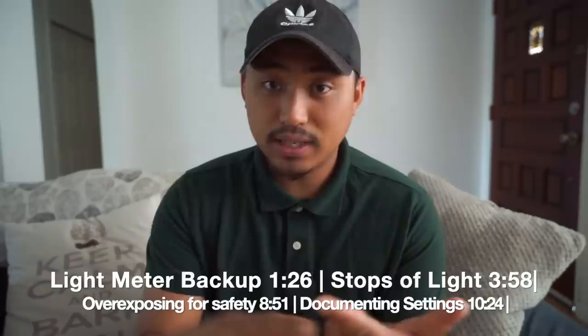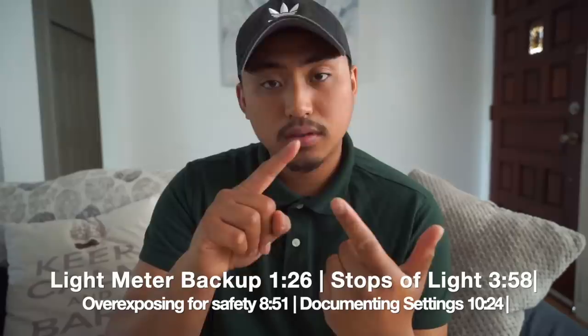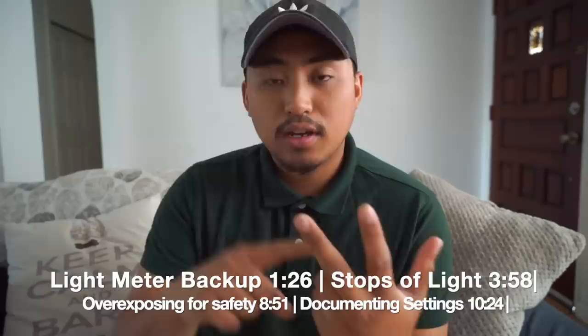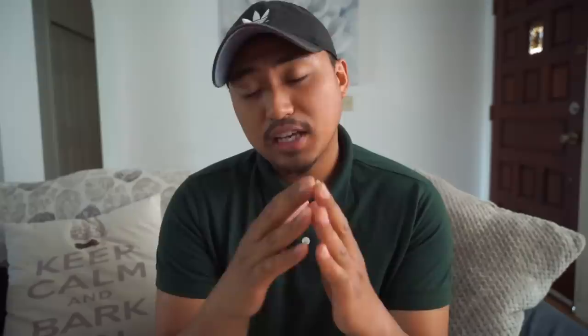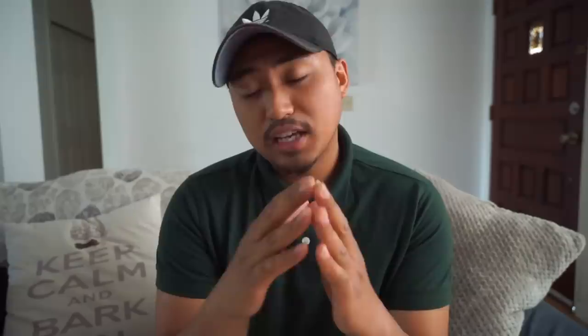Here are the four lessons we're covering today — I'll leave a time bar in the description. Number one: shooting Sunny 16 alongside a light meter. Number two: understanding stops of light and how that affects your exposure — probably the most important one. Number three: overexposing for safety. Number four: how to effectively document your settings so you can get better at Sunny 16 over time.